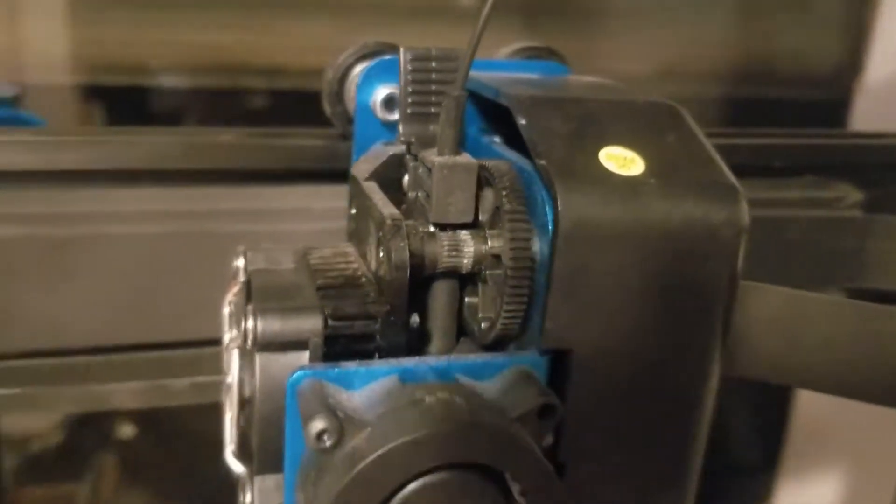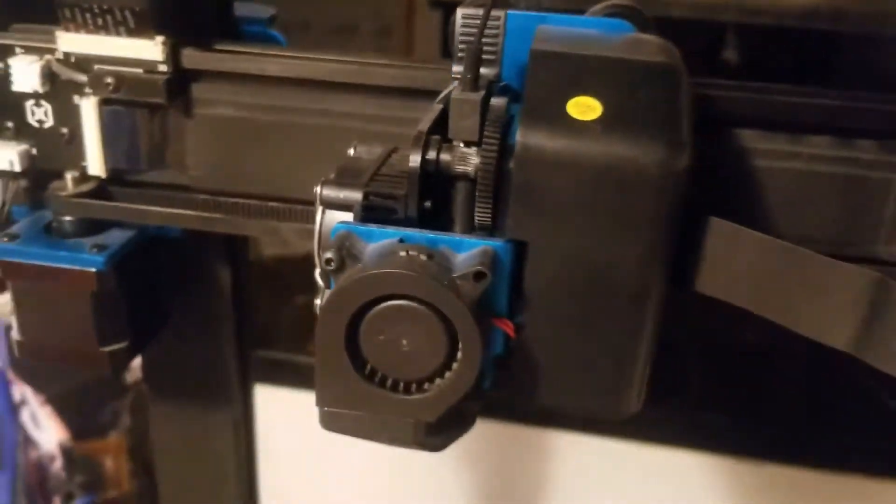Hey, what's up YouTube? So last week my printer started doing some weird things. I have an Artillery Sidewinder X1. I'll go ahead and show you what it's doing. This behavior looks like a stepper motor isn't getting the correct pulses in sequence, so I think the main problem is either the cable or the board that is controlling it. Let's go ahead and take a look at what I think is the problem and I'll show what I'm going to try to do to fix it.